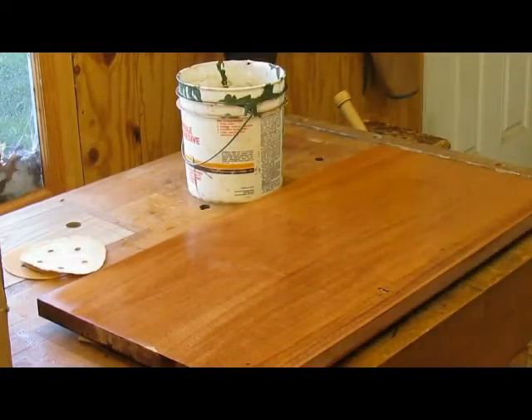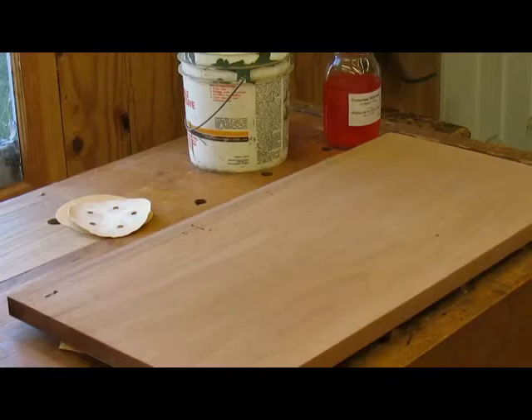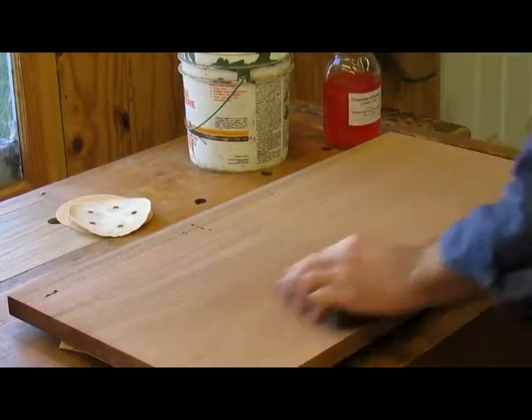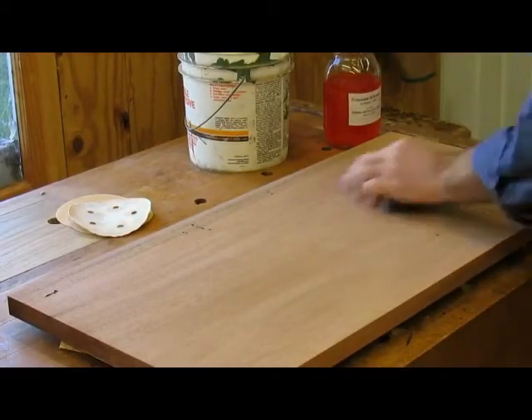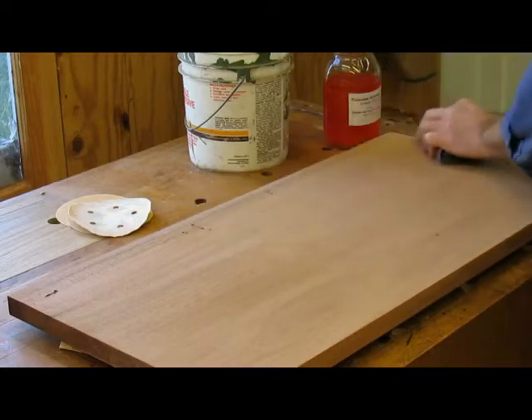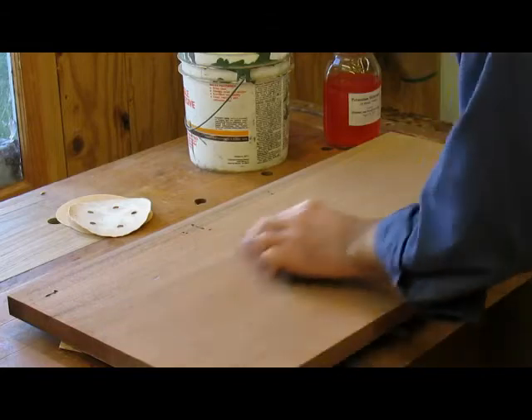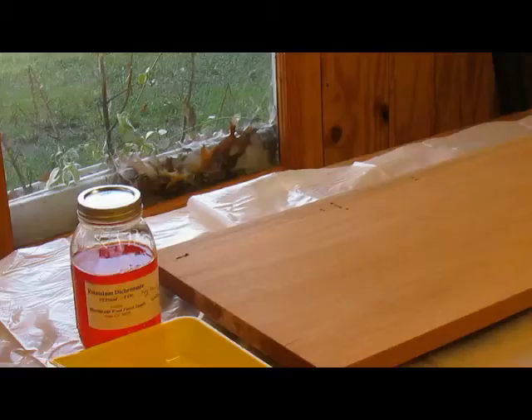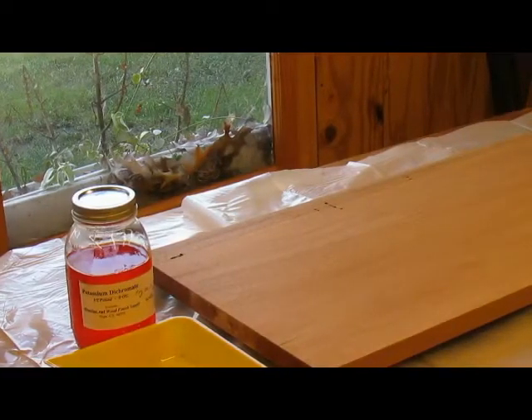All right, now we've got to wait for it to dry off. I'm sanding it a second time after it's dried. So I'm going to apply a chemical stain to this side of the table top. This is potassium dichromate, which is a chemical stain, and it was recommended by Tim Garland, who is a professional antique restorer in the UK.